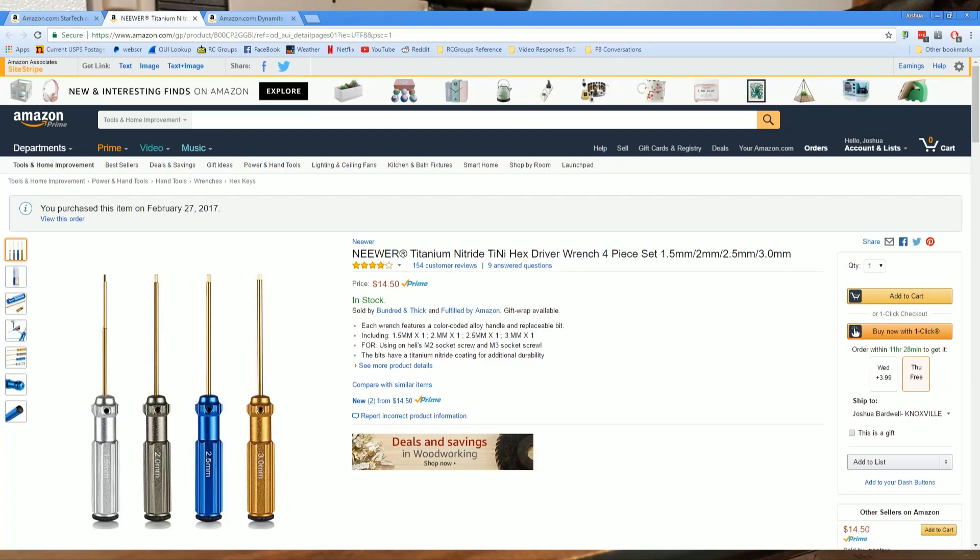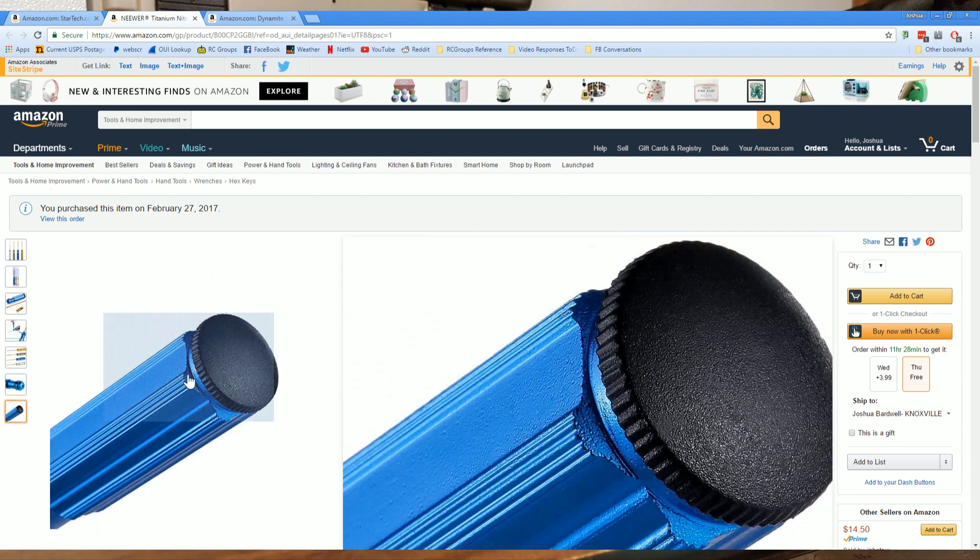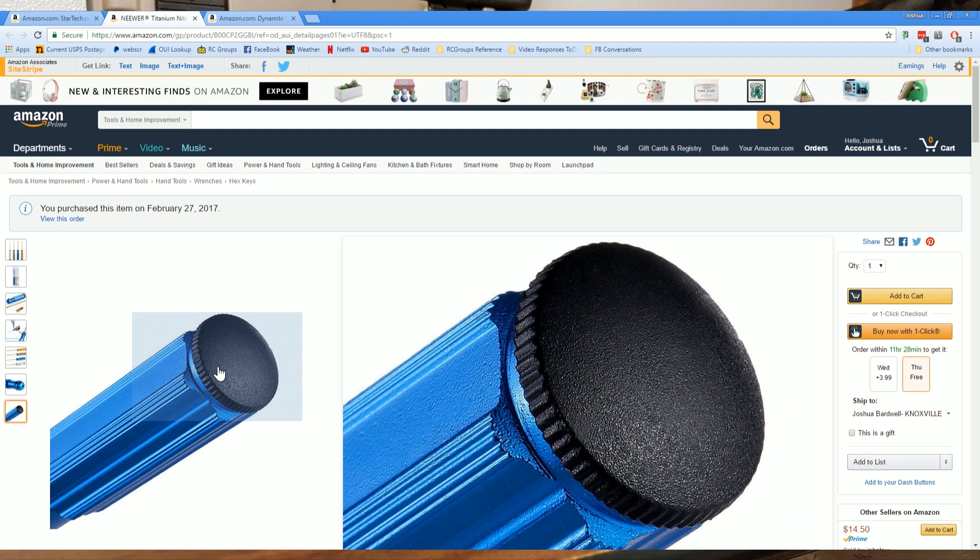The first thing I'm going to show you is these hex drivers. These are a fantastic set of hex drivers. The tips are very well machined, very precise, very sharp. They grip the screw very well and they haven't rounded off or anything like that in all the time that I've had them. The only complaint I have is that the little rubber nub that goes into the end comes out — it's just friction fit and they pop out really easily. I fixed that by taking some foam tack, or rubber cement if you don't have foam tack. Any kind of adhesive that'll stick to plastic, rubber, and metal at the same time, and they've been great ever since.